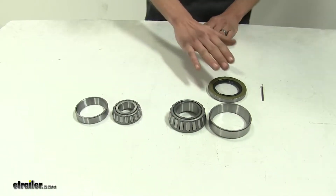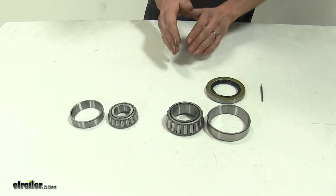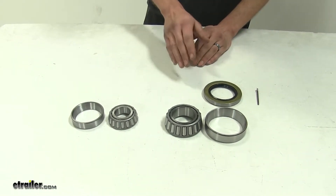So instead of buying your bearings, your races, and your seal and a new cotter pin individually, this kit will give you everything that you need in order to service one side of the axle of your trailer.